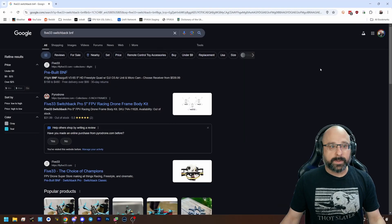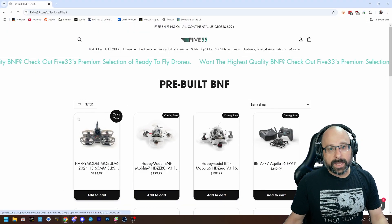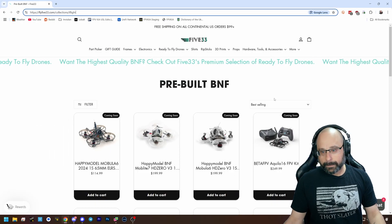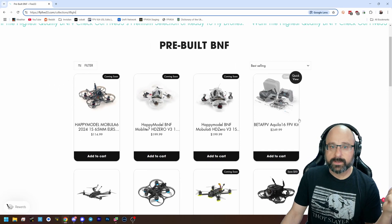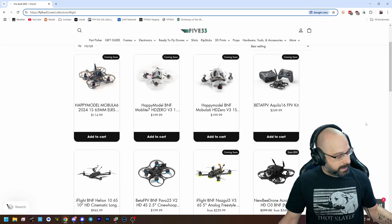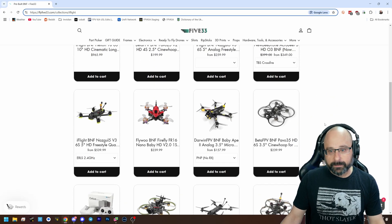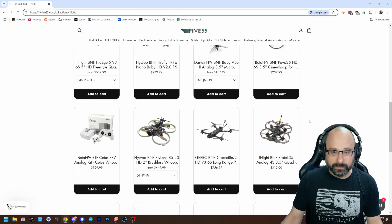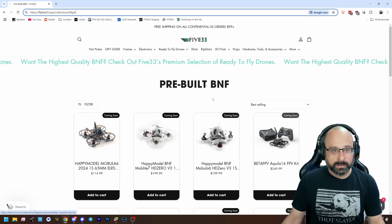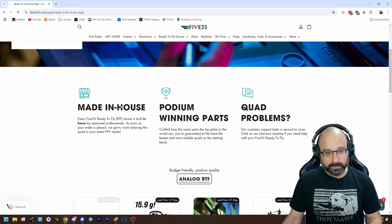If you're buying a pre-built racing drone, I don't think you could do better than to go to 533. 533 is Evan Turner's company. If you know about drone racing, you know Evan Turner is one of the fastest drone racers out there. His company makes a pretty damn good bind and fly. So I would look for ready-to-fly drones from 533, made in-house.